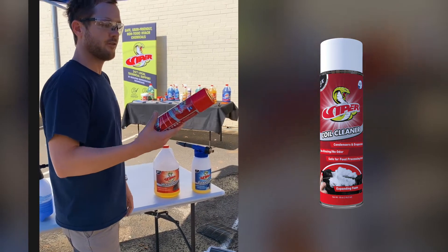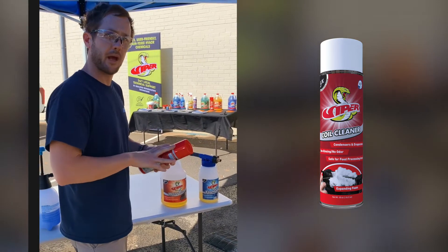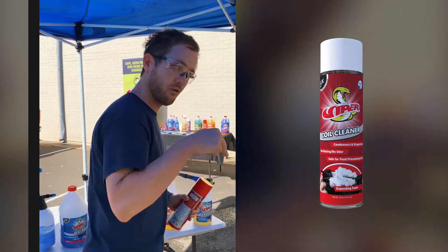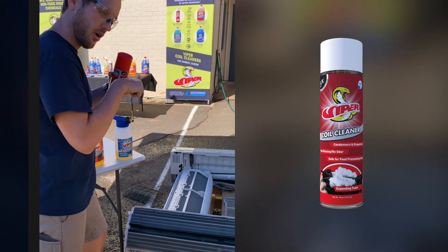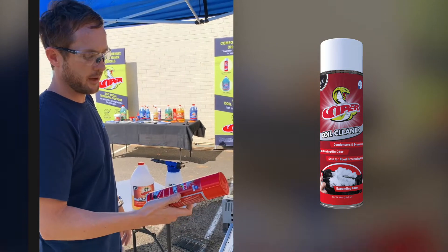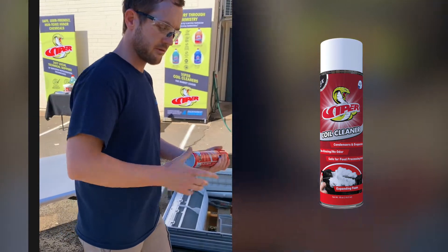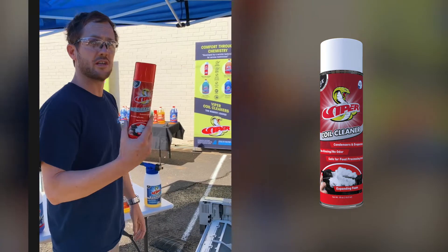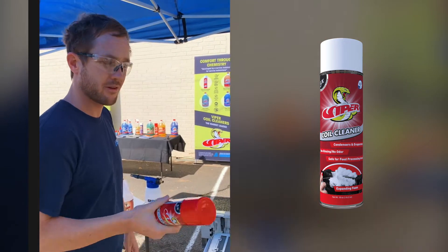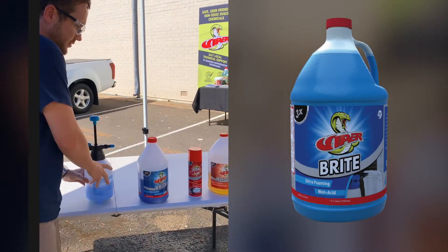Viper Aerosol is a 5:1 dilution of Heavy Duty but in aerosol form — perfect for smaller applications. If the coil is extremely blocked, the high pressure of the propellant inside the can gets right into the coil through the contaminant and gives you a higher foaming action to push the contaminant out. Unlike a lot of competitive products on the market which are 70% product and 30% propellant, this is 92% product and 8% propellant — that's why you pay a little more for Viper Aerosol.